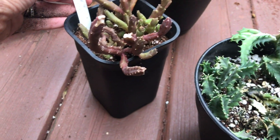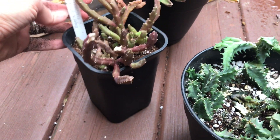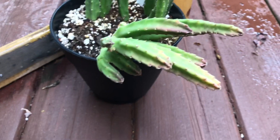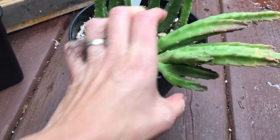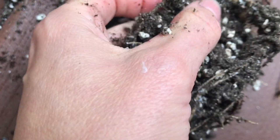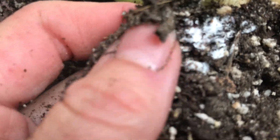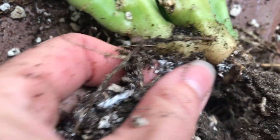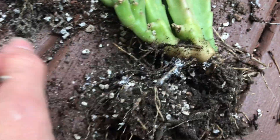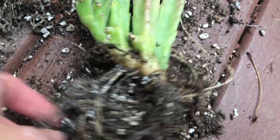This is the Orbea sinita — I think this one is not doing good either. This seems to be pretty good — no, there it is. Look at this. Is there any Stapelia so far that doesn't have it? It's just so bad.